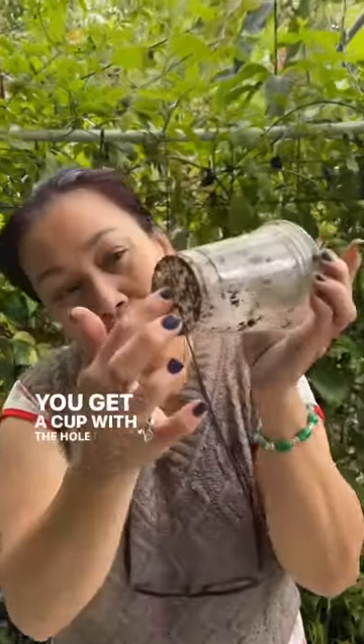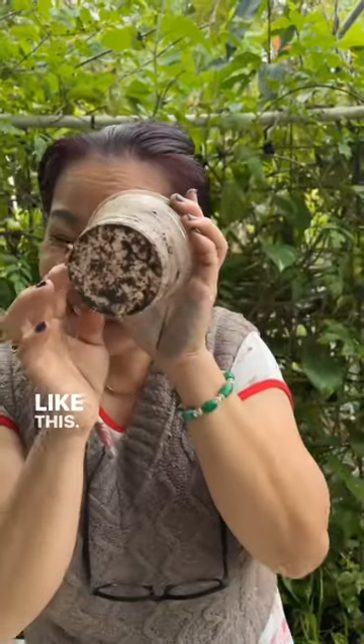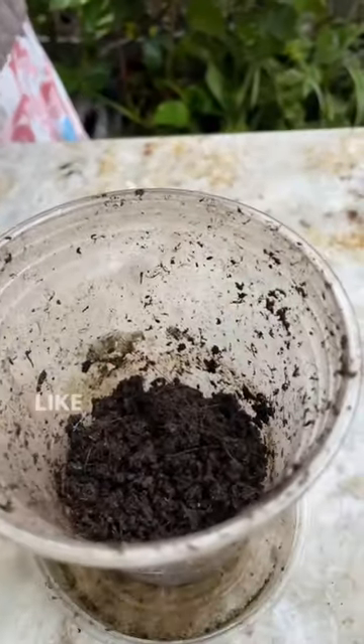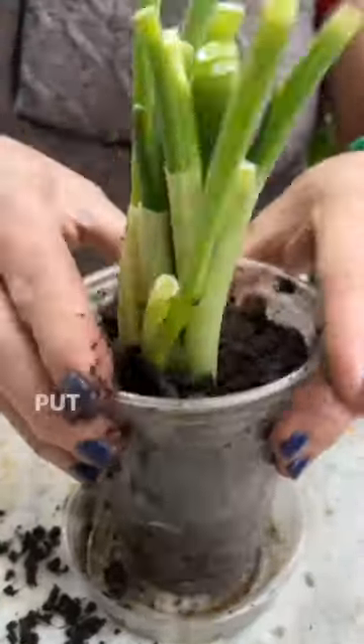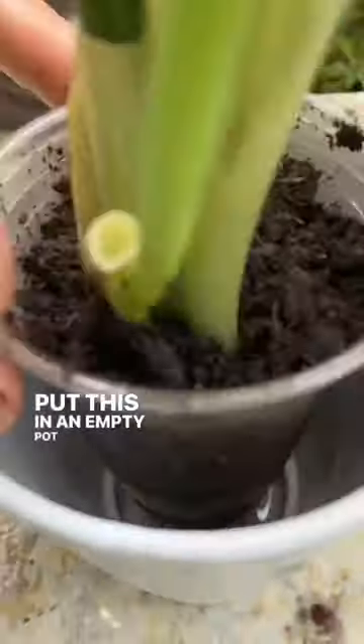You use a cup with a hole right here, like this. Put this on an empty pot like this.